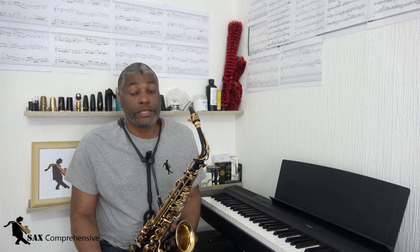Hello and welcome to Sats Comprehensive. My name is Ken Gowdy and in this video we will look at some tips, some exercises and some products that will help you to develop your embouchure and hopefully as a result improve your tone. We will also look at the aspect of lip pain because lip pain can be a direct consequence of your embouchure.